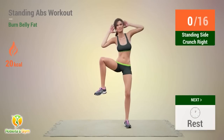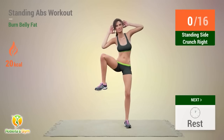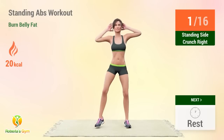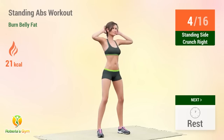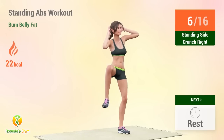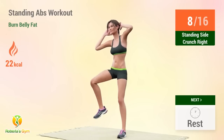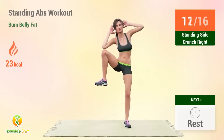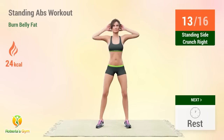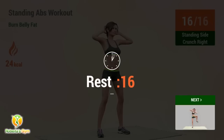Up next, standing side crunch. In 5, 4, go! Reps: 5, 6, 7, 8, 9, 10, 11, 12, 13, 14, 15, 16. Rest time!